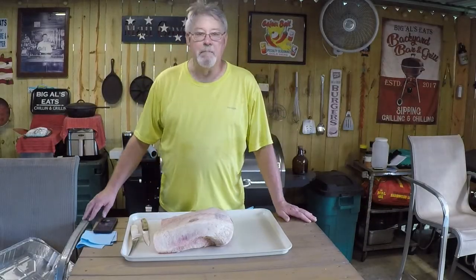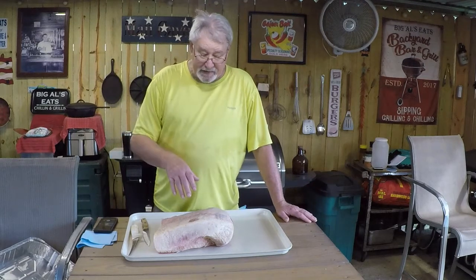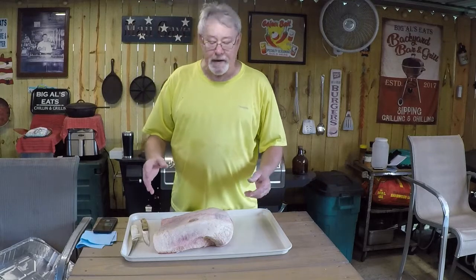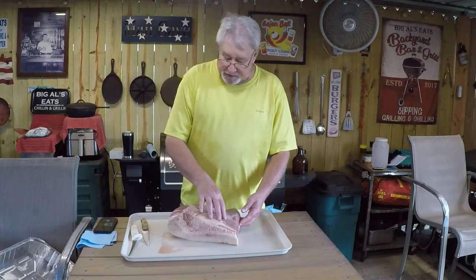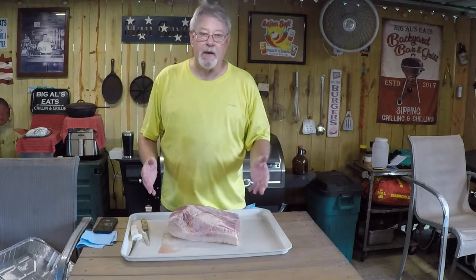Hey, good afternoon people, welcome to Big Al's Eats. Getting ready to do a real nice brisket. Got a choice brisket and we're going to trim it up, do all the trimming, get everything done. We're going to cook this tomorrow. This is half of a full packer — this is half of the flat here, and up under is the point. This brisket was huge; I cut part of the flat off.